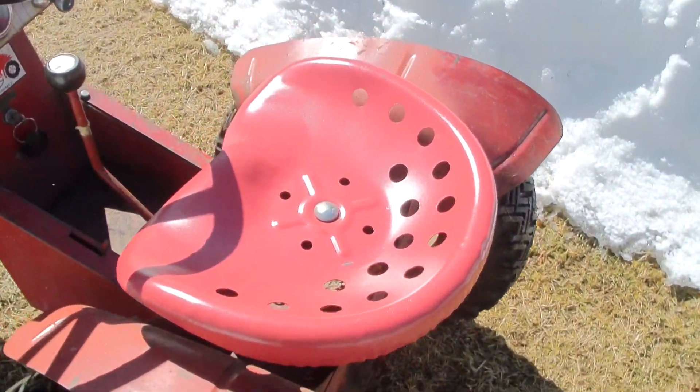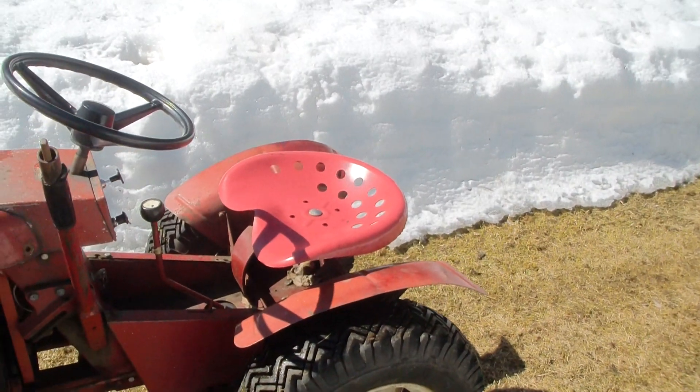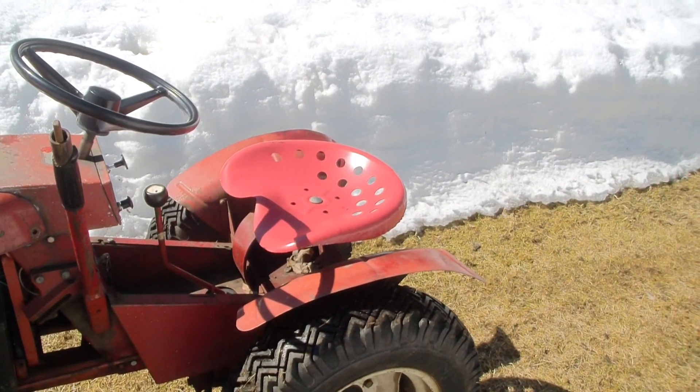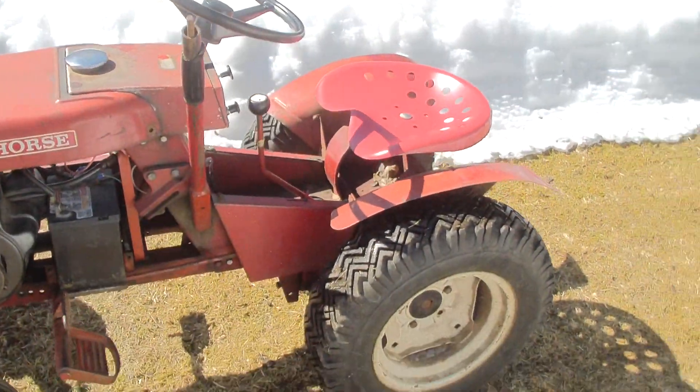It had a Snapper seat on it, which really aggravated me, so I went out and purchased a metal seat for it. It's not the correct one, but it's close. I'm happy with that — I'm content.